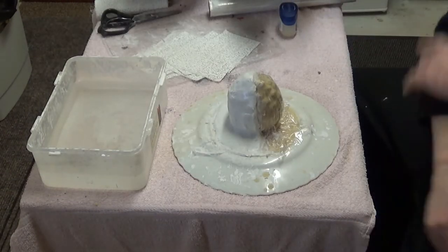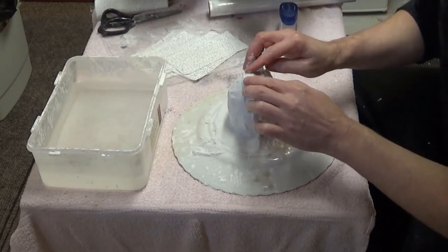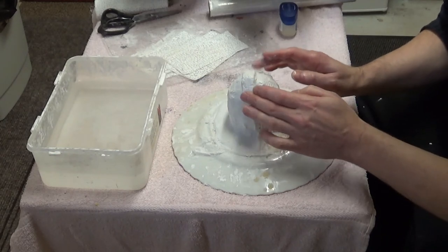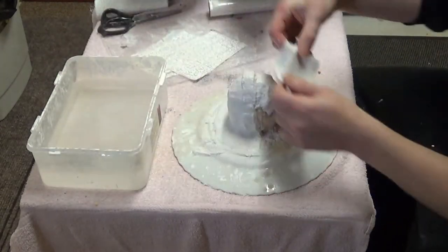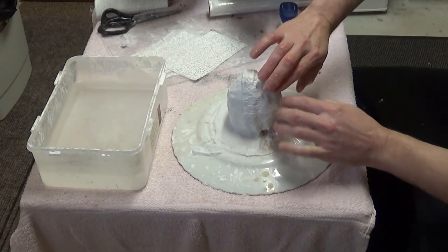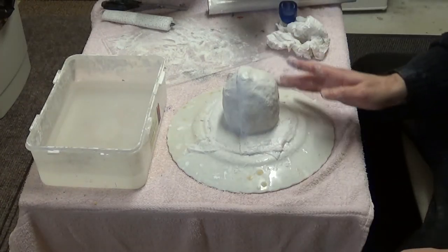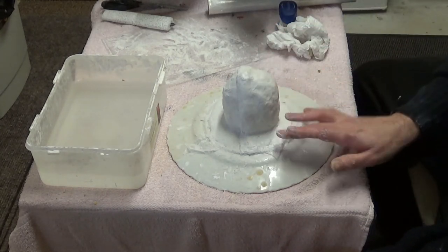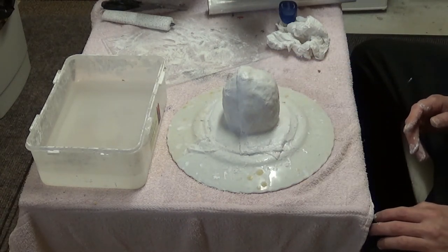It's the same process again with the plaster bandages - just fold that in half and layer that up. We'll create a lip where the mold will overlap - the second part of the mold will overlap under the first part of the mold. There's the second part of the mold completed. I'm just running my fingers and hands over the surface to smooth it up. I'll wait for around an hour and then we'll dismantle the mother mold and take the latex mold away from the pine cone and see how that turns out.